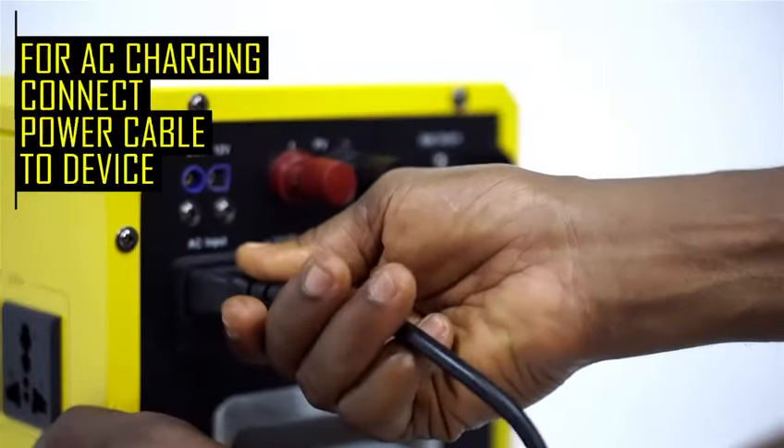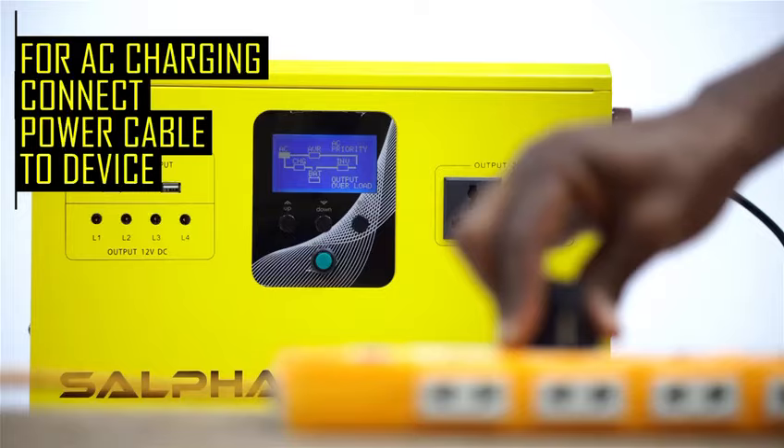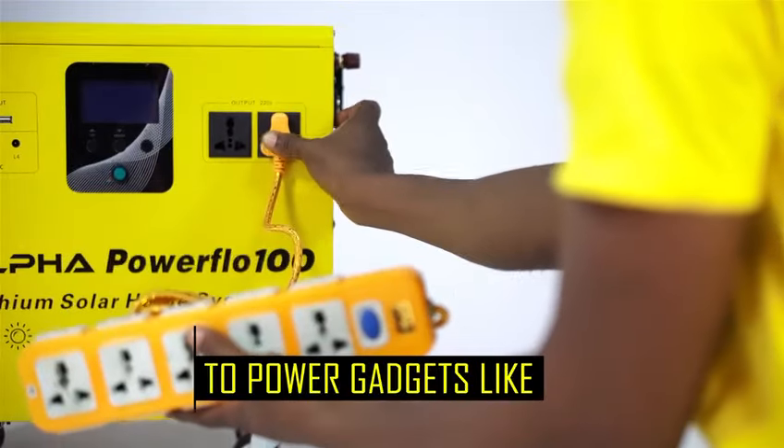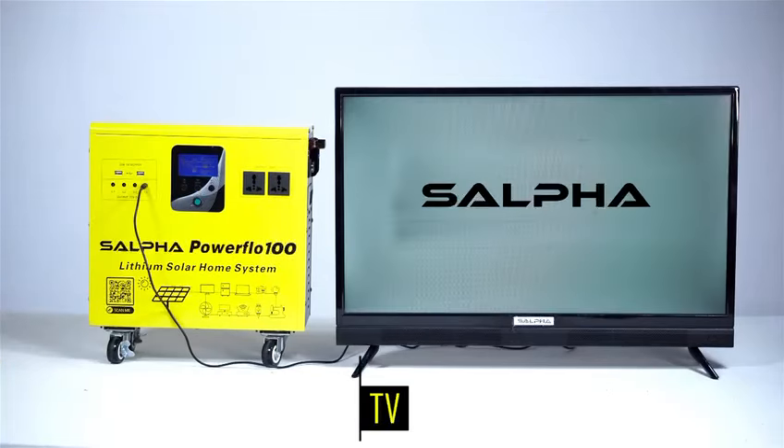You can also charge with electricity via the AC charging point. For usage, connect a multi-circuit extension to the 220 volts output points to power gadgets like TV,